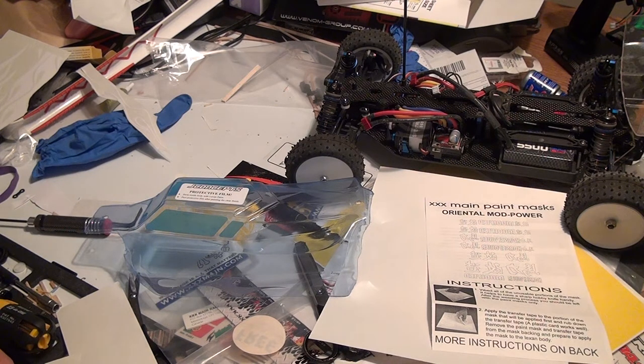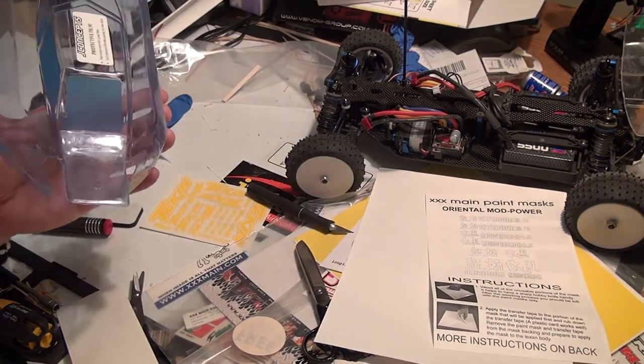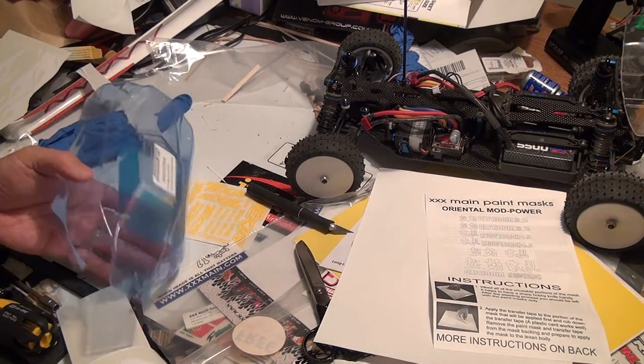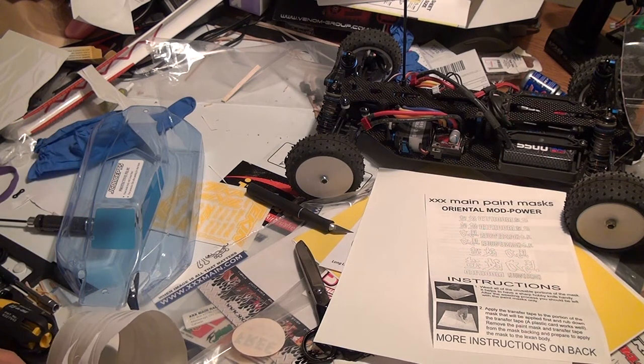You should actually transfer the vinyl onto the rub-off sheet, then use the rub-off sheet to transfer it back onto the Lexan body shell. If you're pressed for time like me, you kind of skip a few steps and don't get it exactly perfect. This is one step where if you're super patient it totally pays off — but if you're like me and not super patient, you run into little problems.